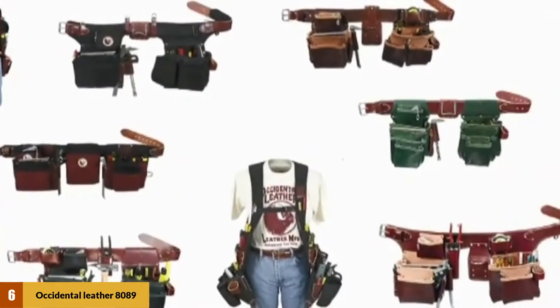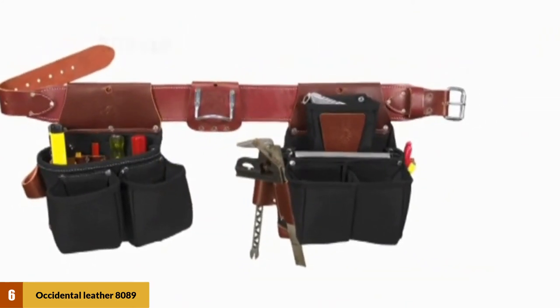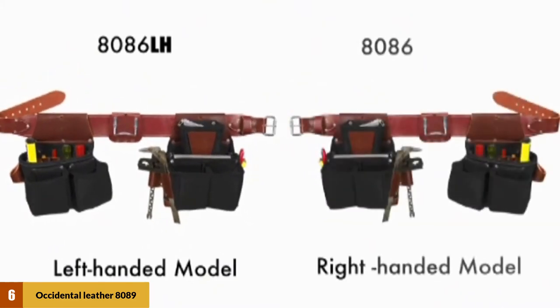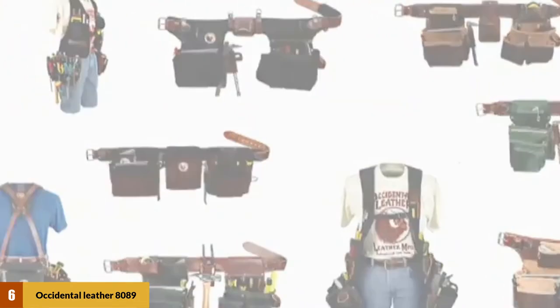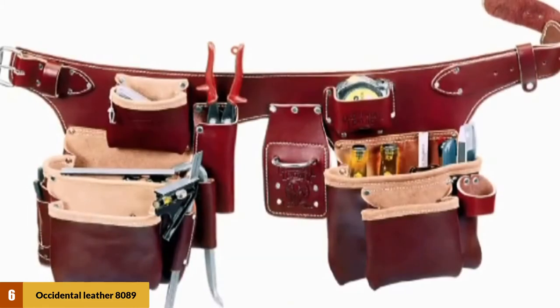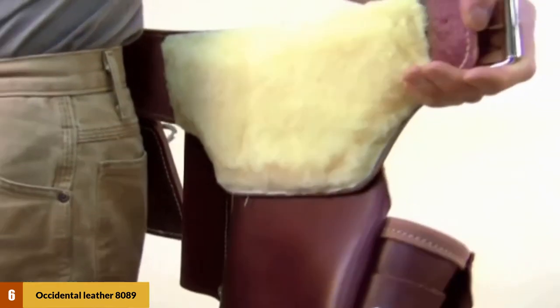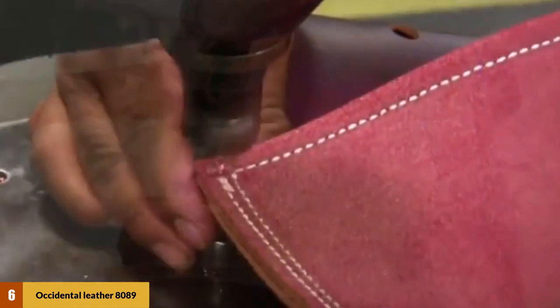At number 6: the Occidental Leather 8089 Framer Tool Belt. Though its name says it's a framer's tool belt, other types of carpenters can use it too. The Occidental Leather 8089 is the ultimate heavy-duty professional and contractor-grade tool belt. This belt offers a total of 22 compartments with a great mix of both small and large sizes, and also comes with a hammer loop. The compartments are designed with hand-specific tool holders and are double-ply to hold their shape. The belt is scratch-proof and water-resistant, thanks to high-quality anti-abrasive industrial nylon and leather. For waist sizes, it has six different adjustable settings ranging from 29 to 54 inches.